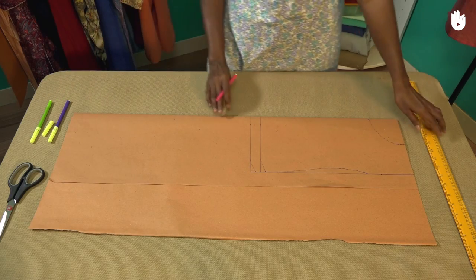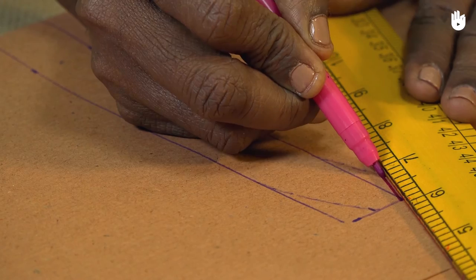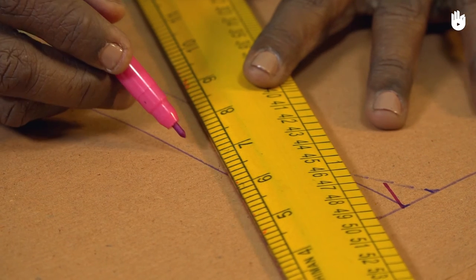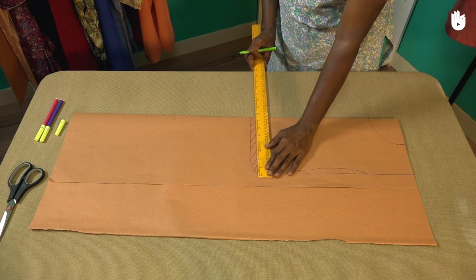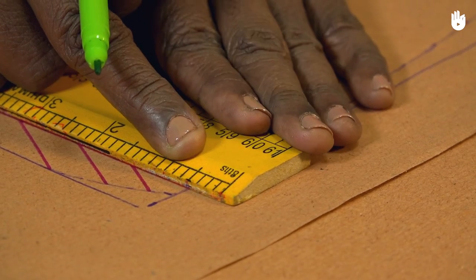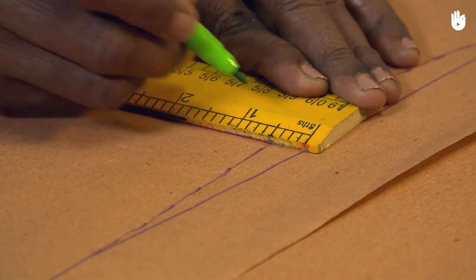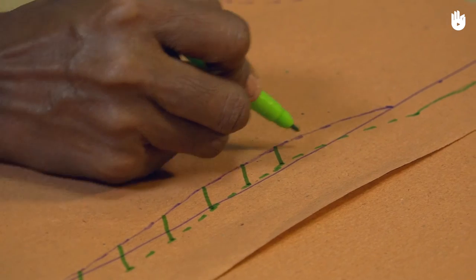Next, shade the area demarcating the hem allowance using a second colour. You may now set the seam allowance along the side seam line using a third colour. Start by marking a series of points half an inch from the side seam line as shown. Once this is done, connect the points with a dotted line and shade the intermediate area to demarcate the seam allowance.